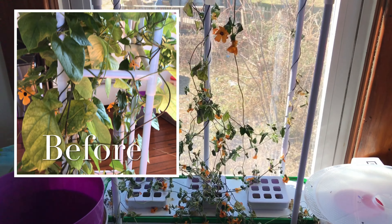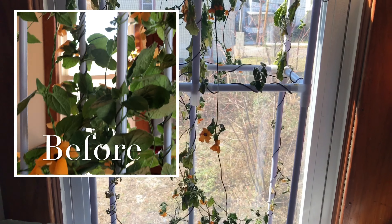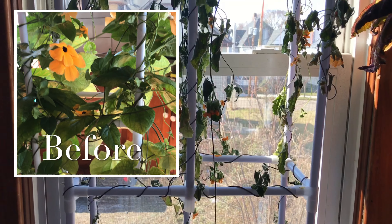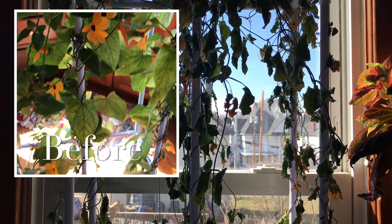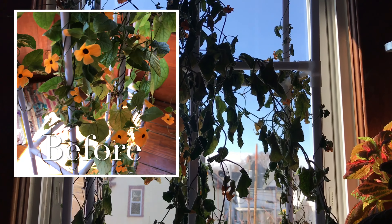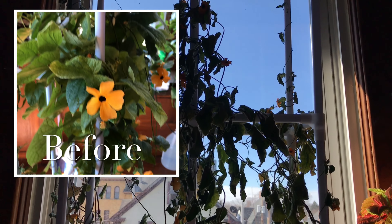In this garden, my tomato plants are looking really good. I believe these are both orange hat tomatoes. Lots of tomatoes coming in, very compact plants, looking really good.